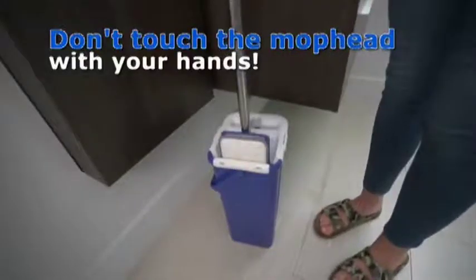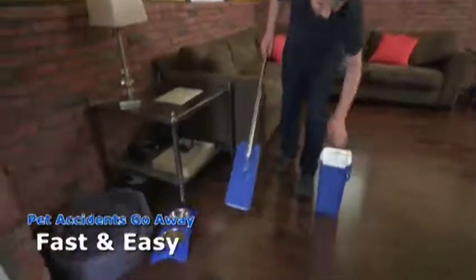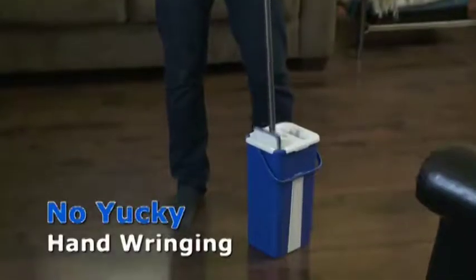No need to touch the mop head with your hands — just dip it into the wash side, then squeegee it dry. Pet accidents happen, but they go away just as quick with the StarLife Mop. And there's no icky hand-wringing needed.